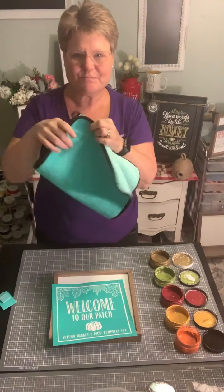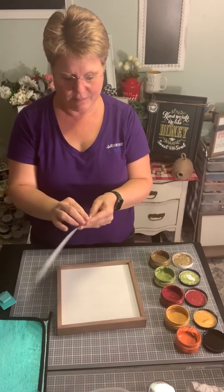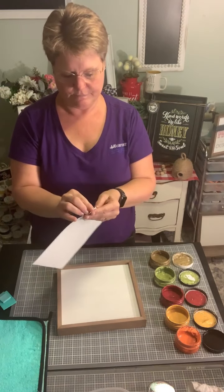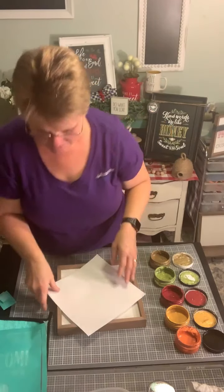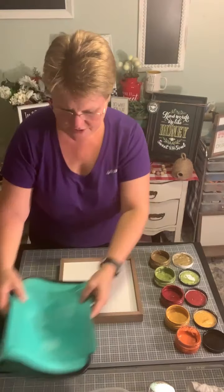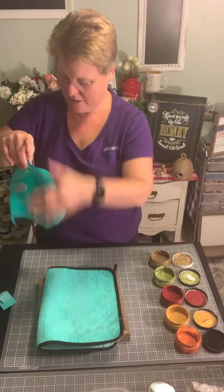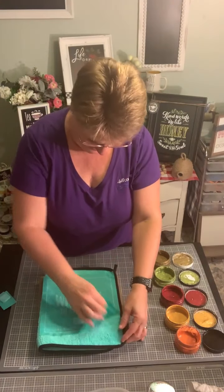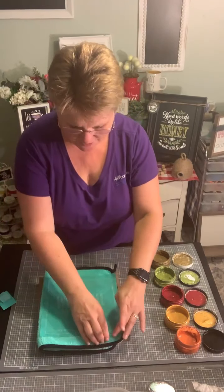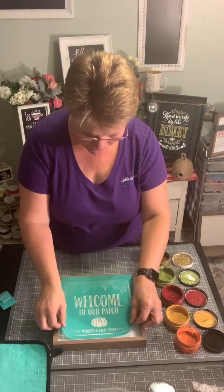I've got my fuzzing cloth and our design here. Remember we want to peel back the design from the transfer sheets. We're just going to take our fuzzing cloth and loosen the adhesive a little bit on the back of this design so that it'll pull up easier when we finish chalking. The big key for me will be figuring out which colors to use where — I thought the leaves at the top would be really fun to alternate colors, maybe a red, a yellow, and an orange leaf. And of course our pumpkin is going to be orange.